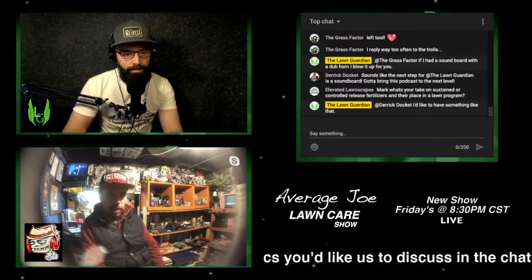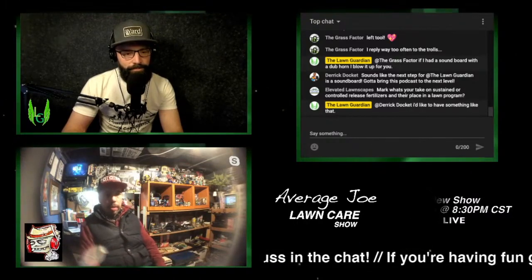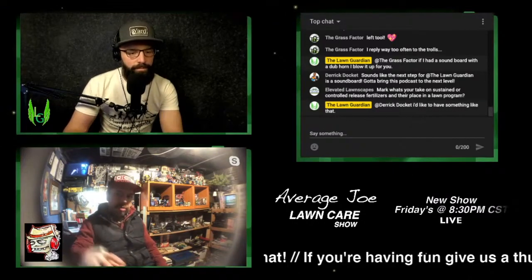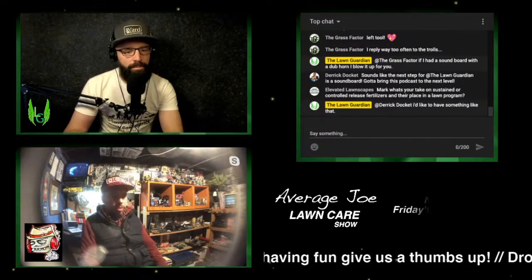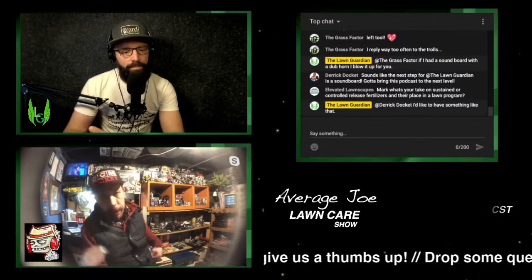A first-time homeowner DIYer that wants to pursue a lawn holistically — maybe that's just your belief, maybe you've got pets and kids and you don't want to put a lot of toxic chemicals down. Honestly, the first thing I would say in terms of lawn holistically would be the mowing practices.